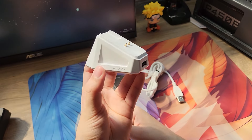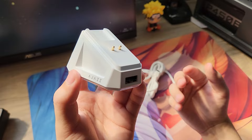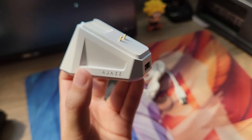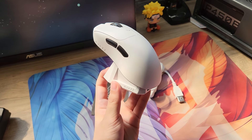Sinceramente, não faço muita questão da dock. Os mouses da China vêm em média com 400-500 mAh de bateria, o que já é suficiente pra durar uma semana utilizando em 1000 Hz. Mas já que tá vindo e pra quem gosta, tá aí. Pra carregar o mouse é bem simples: é só encaixar aqui e já era.